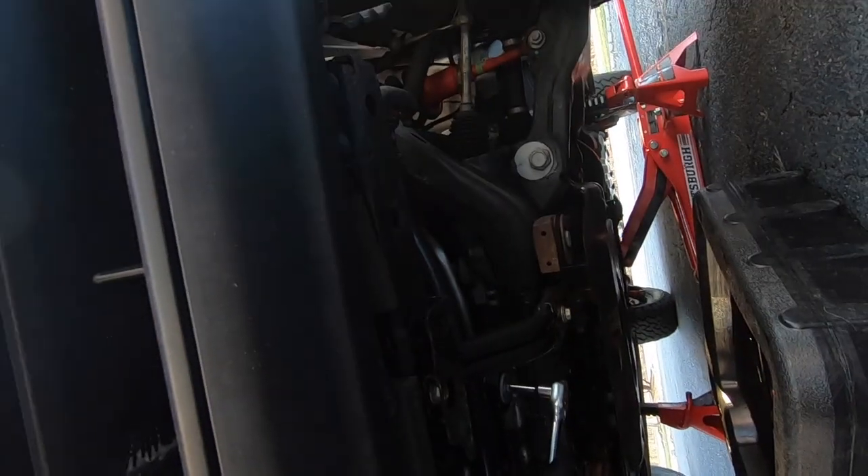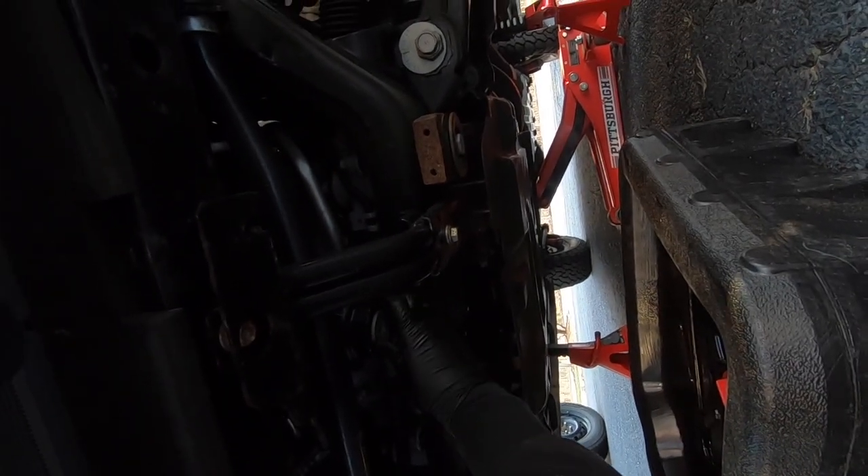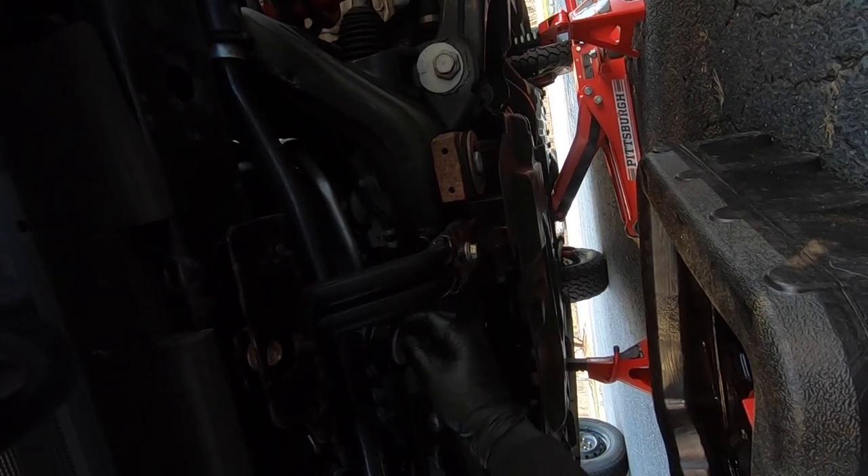Now we're at the oil filter. You want to take this metal piece off, and once it comes off a squirt of oil should come out — nothing too crazy.